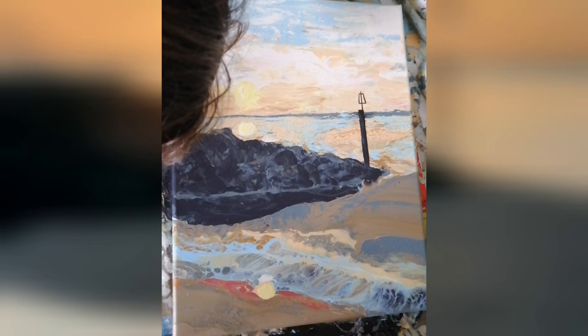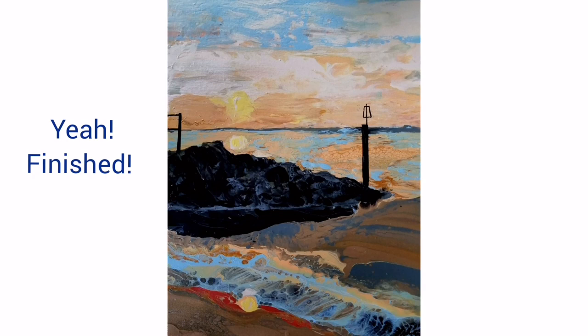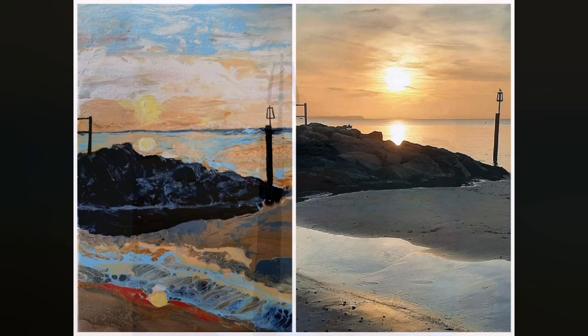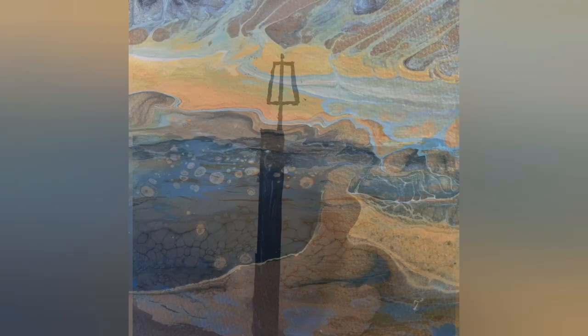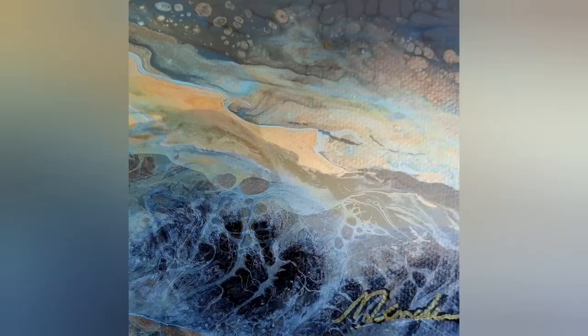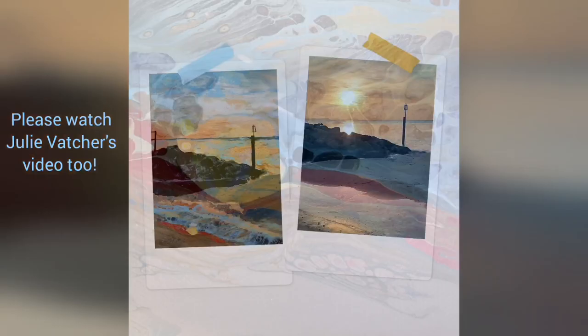And here it is — it's finished! Sort of impressionistic looking. What do you think of it? Please leave a comment and maybe a thumbs up. Here's a comparison of my painting and a cropped version of John's photo, and some details of my painting that I like in particular. Please subscribe to my channel and head over to Julie's channel of course if you haven't seen her version of this scene yet. Thank you so much for watching — I appreciate you.